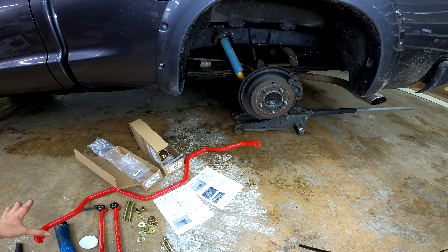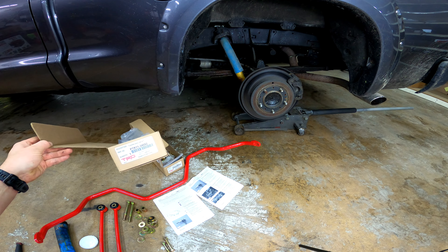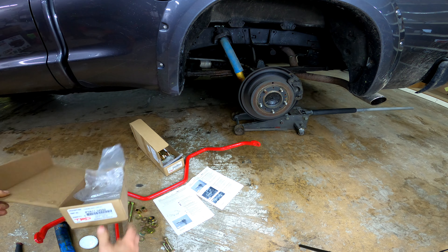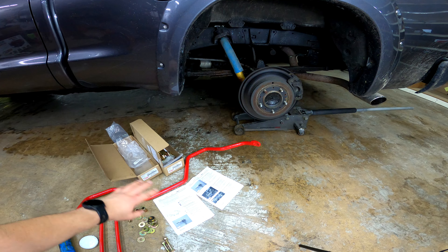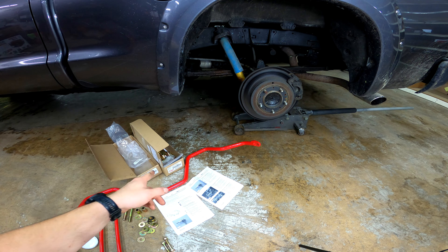Essentially the entire kit comes complete. I don't know if these boxes specifically are in the kit with the bar or if these are just replacements, because there is one part number for the whole kit and then there is a part number for that and a part number for that.